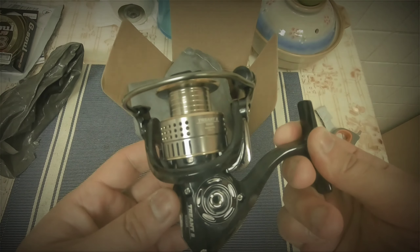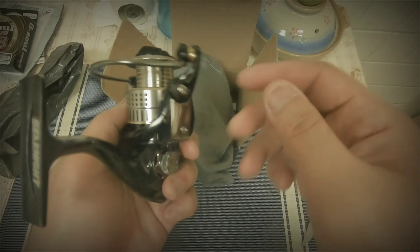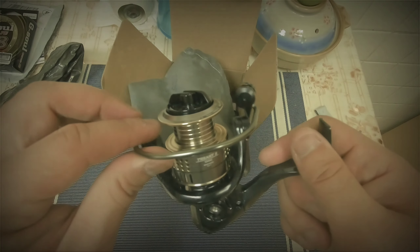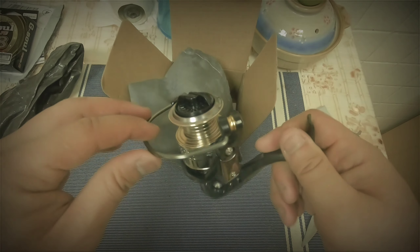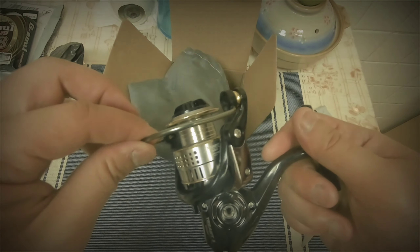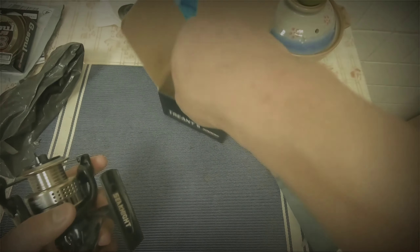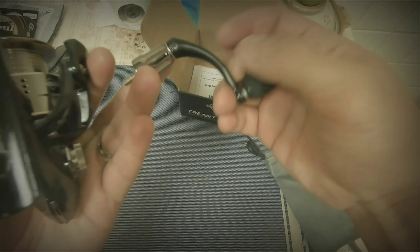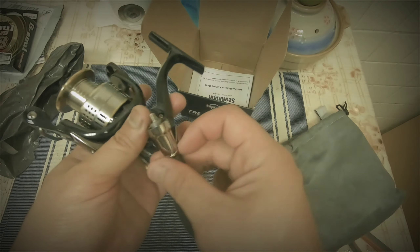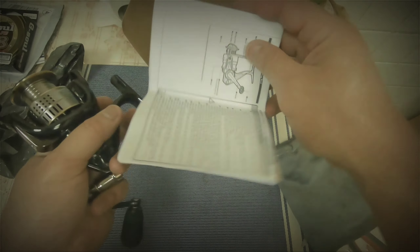The drag sound concerns me a little. The bail looks big for its size — it's just a 1000, but really big. Check out this bail — it's fat! And there's a handle, so it's a screw-type handle. It comes with your standard manual of course.